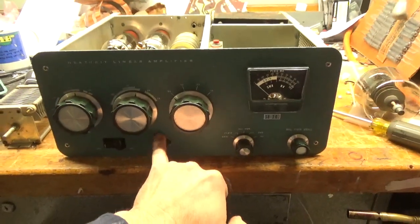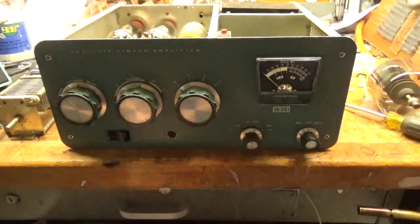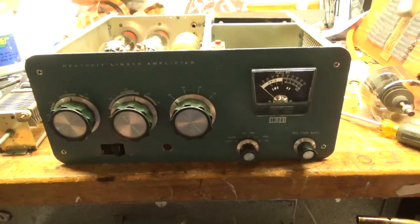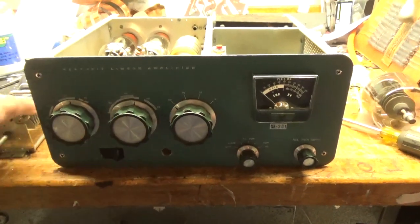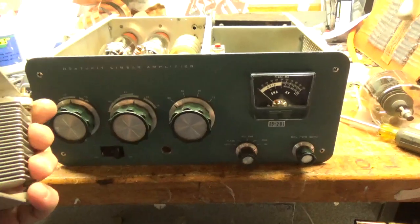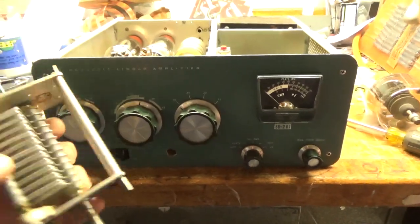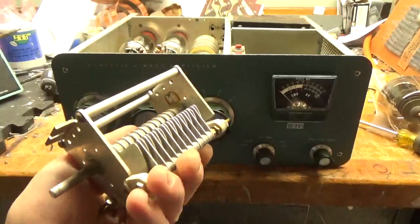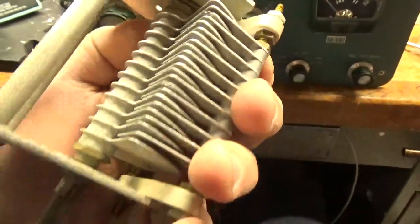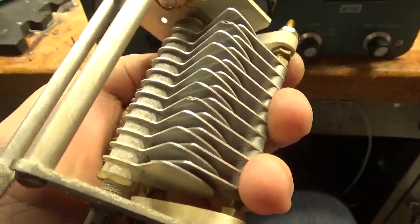I still need to plug that hole up — had an LED in there. This thing was all messed up; I showed a bunch in the other video. Come to find out, the air variable is also shot. As you can see, the plates have arced a lot — so it's shot.